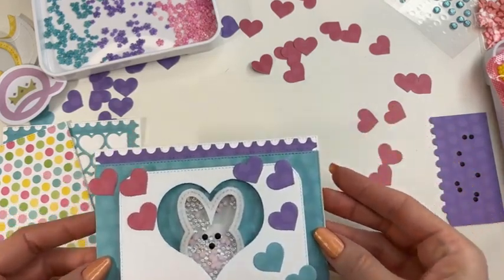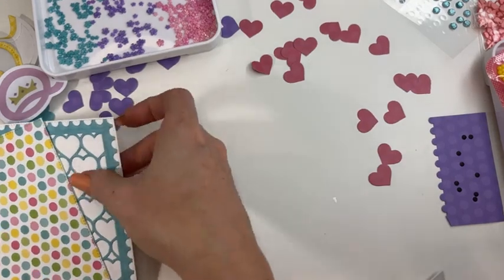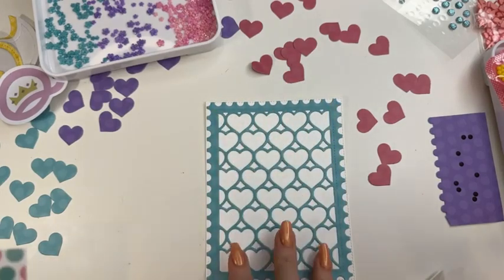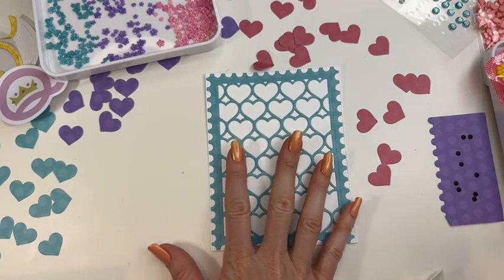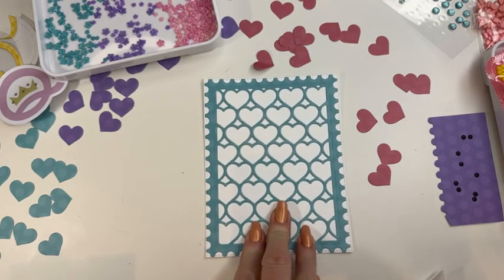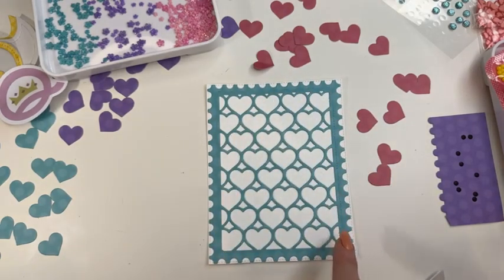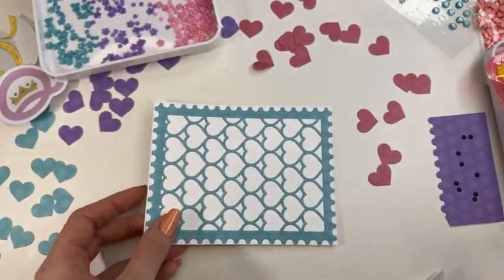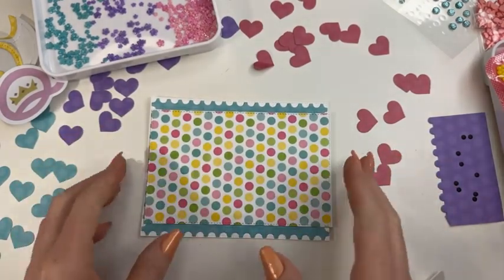We are going to set our little bunny one aside and work on our chick one, then finish up the bunny. To get started — I know you've seen this and I've warned you that I will be using it until it's no longer available — these are the new Endless Add-Ons, which come with two fantastic dies. Tonight I am literally using it for the border and for the actual heart cutouts.